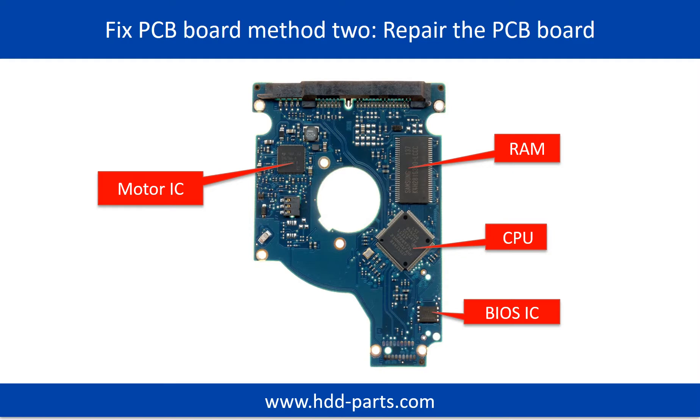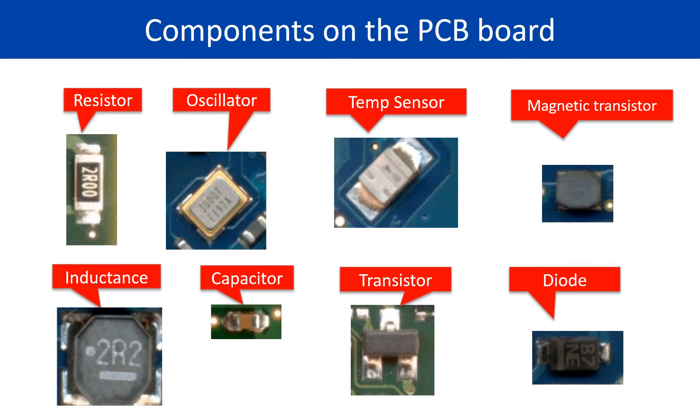PCB board repair method 2. This picture shows the basic components on the PCB board and their functions. You may take this picture as a reference to fix your own PCB board. This picture shows other components on the PCB board.